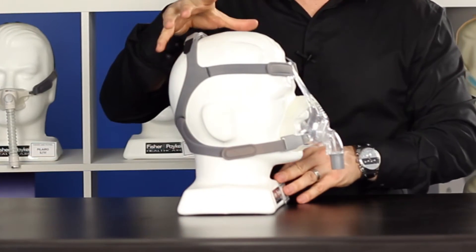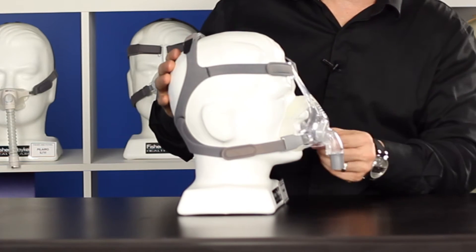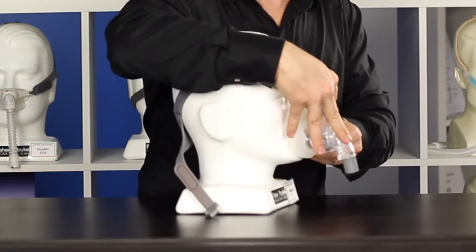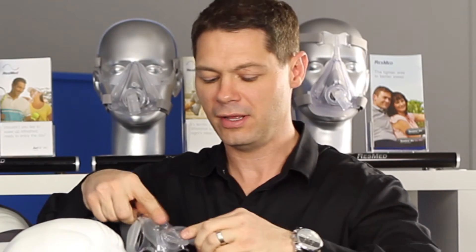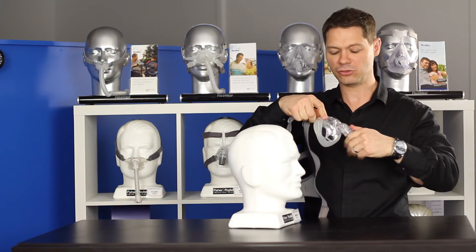The headgear is adjustable in many different areas — on the top of the head, on the forehead, and also around the sides. It has very easy to take off clips. That little connector stays in your long tube for bathroom breaks as well — you can just pull down on the tube to disconnect it. The elbow moves all the way around, so that's quite flexible.